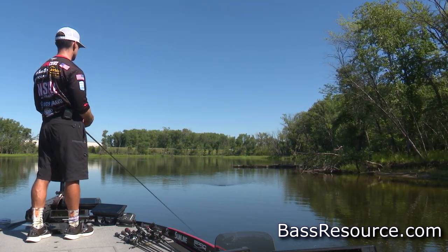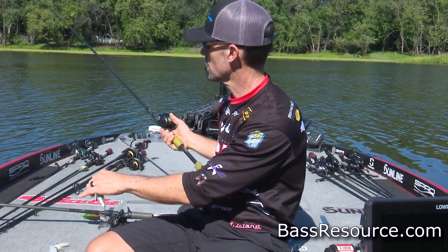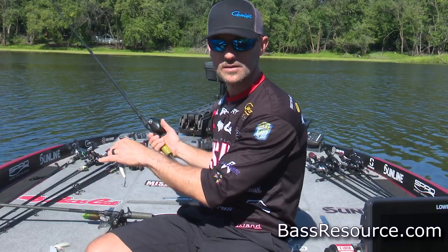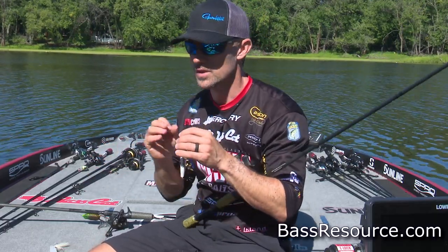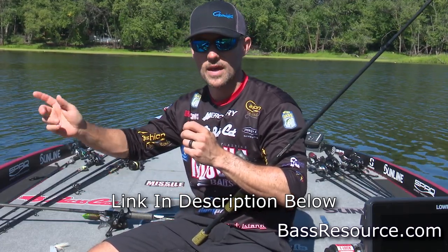I want that bigger diameter to help hold that bait up, and it's going to have better action — that's a big key. The rod I'm going to throw those walking baits on is a Cashion medium-heavy action rod. It's got a nice soft tip, but I really like that seven-foot action because you can throw it out there and work that bait.